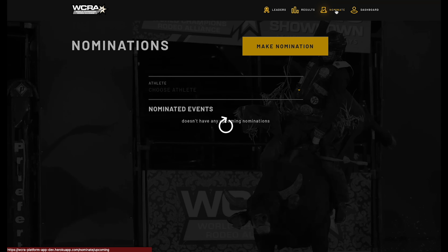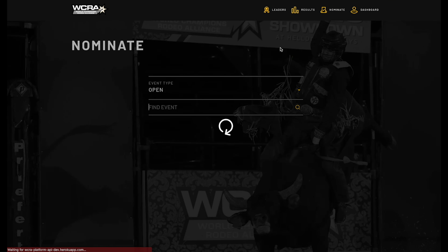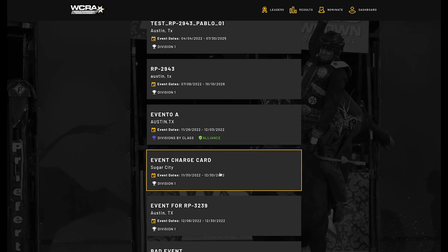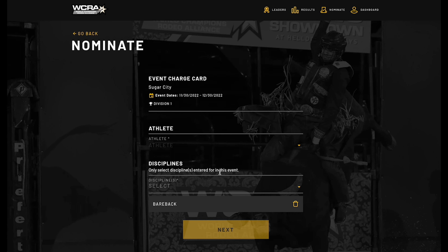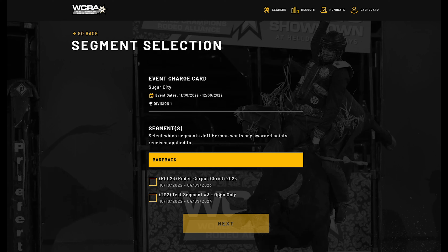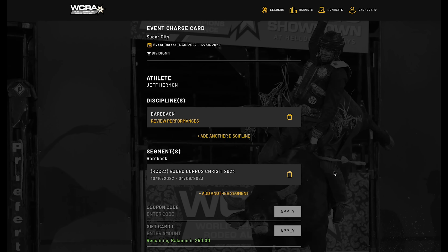Now I can go out and nominate using that gift card amount. I'll click on 'Make Nomination,' find an event — it defaults to bareback — select the athlete, select the performance just like normal, and choose the segment.